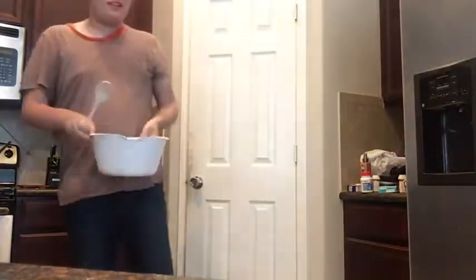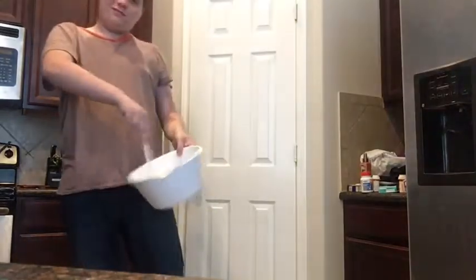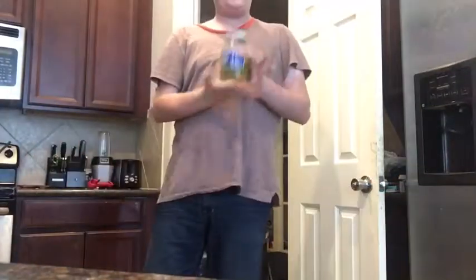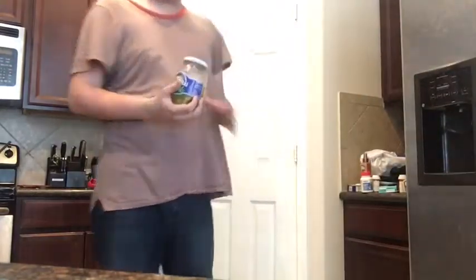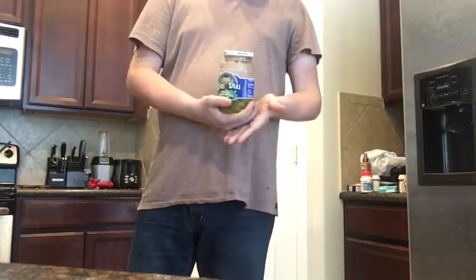That's some good shit. Then you're gonna mix it around. Then you're gonna get a jar — and this is how many fucks you give: you give zero fucks.